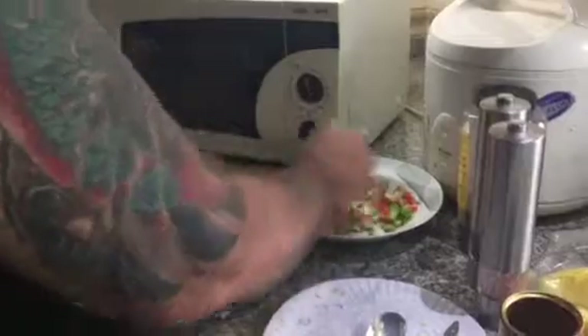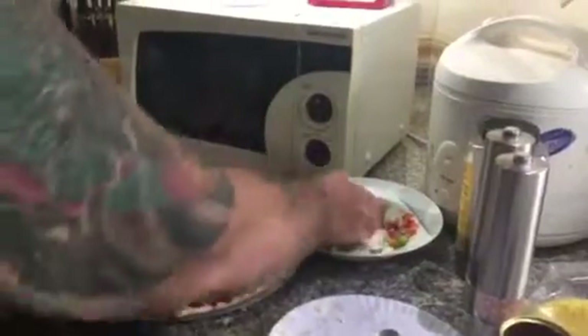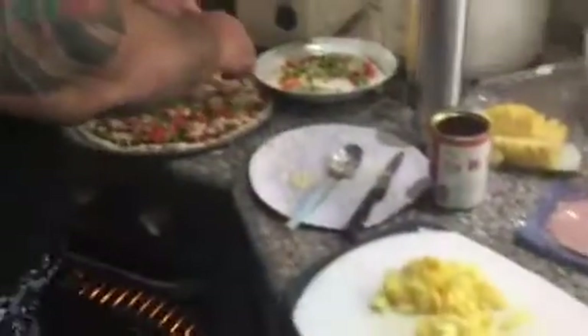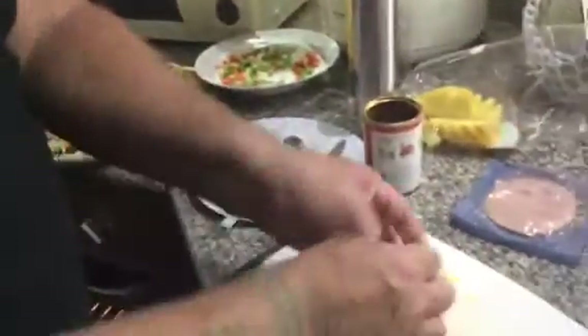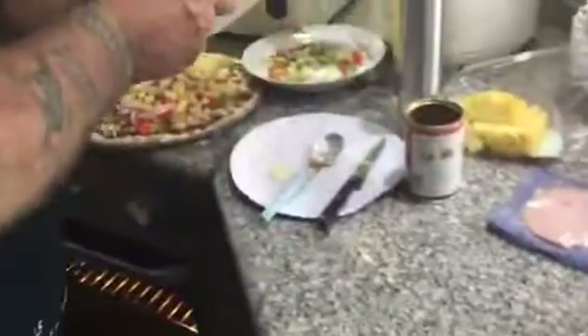Put some veggies on here. I think that's enough. We'll put a little pineapple on here, sprinkle that around. And we'll just put a little bit of Canadian ham on there.